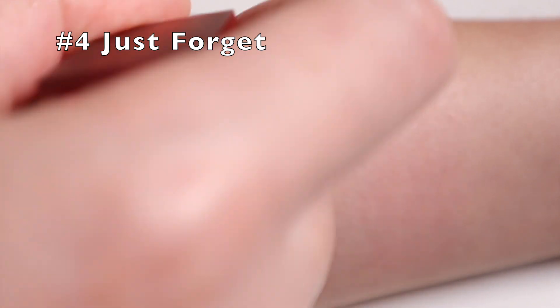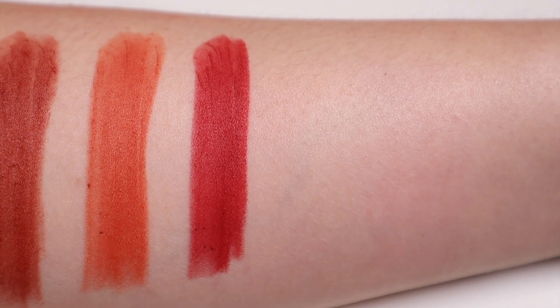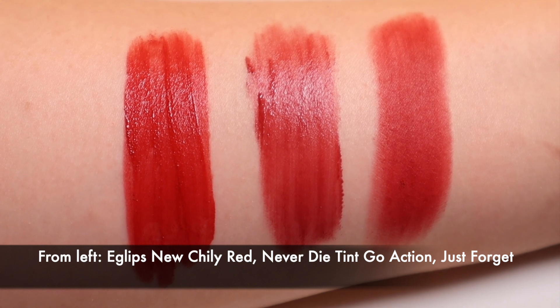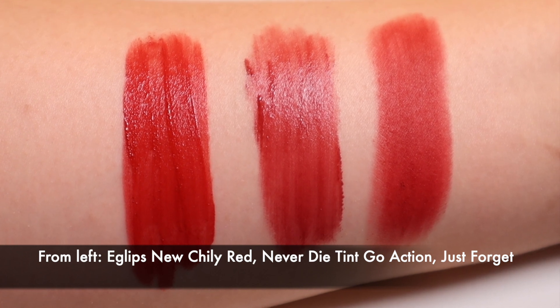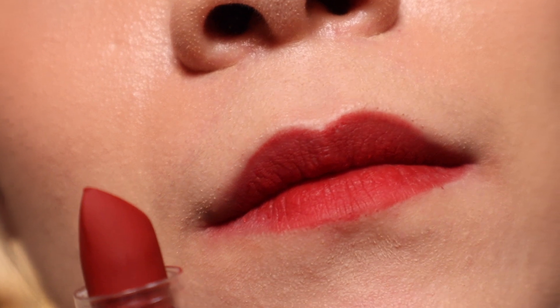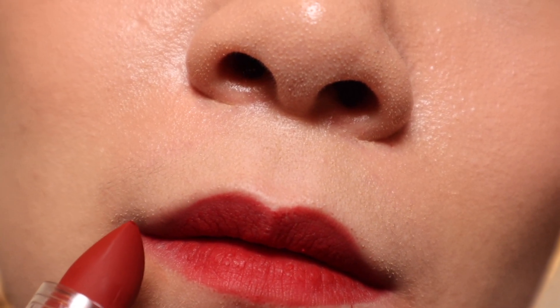Number four, Just Forget is a toned down Cool Tone Red. This is not as deep and plummy as the Never Die Tint in number three, Go Action. And it is very similar to the Eclipse Blur Powder Tint in number three, New Chili Red, though I think Just Forget is more toned down than New Chili Red.